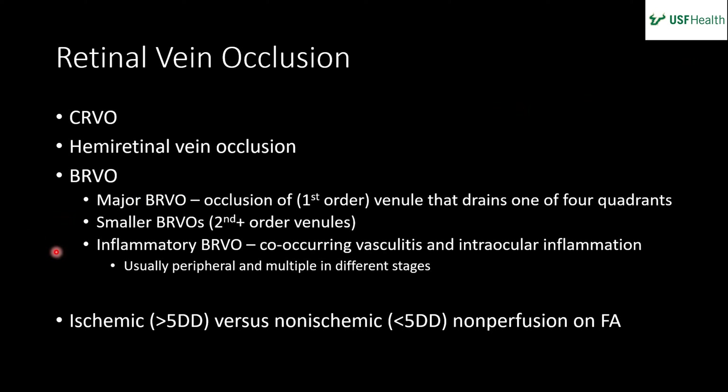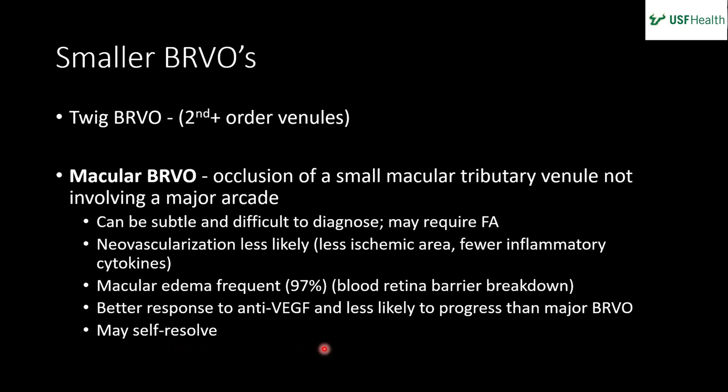You can have an inflammatory BRVO, which co-occurs with vasculitis — typically peripheral, multiple, and at different stages. You can also classify as ischemic versus non-ischemic based on size: greater than five disc diameters is ischemic. For inflammatory BRVOs, some people note a hot spot right at the site of occlusion — it's not common but notable, and a toxo lesion causing inflammation would qualify.